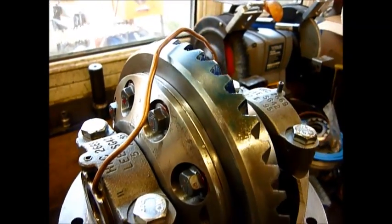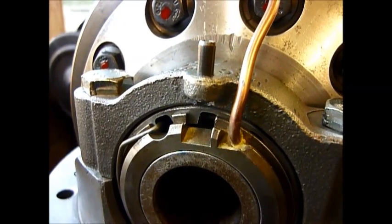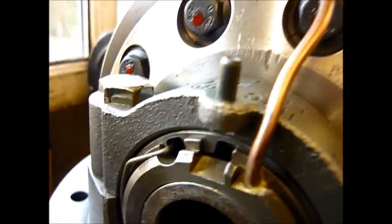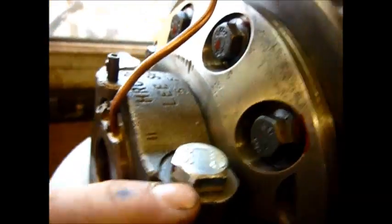So hence we've made brackets to hold this into place. First thing to do is remove the standard lock pin and throw that away. We'll be undoing this bolt here and this bolt here.